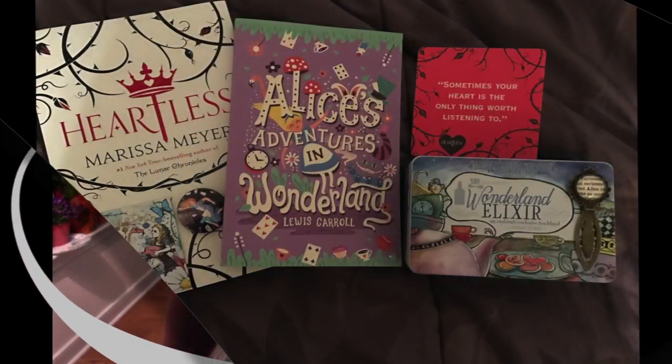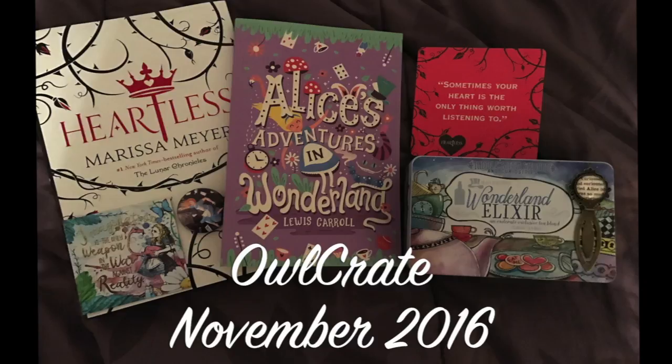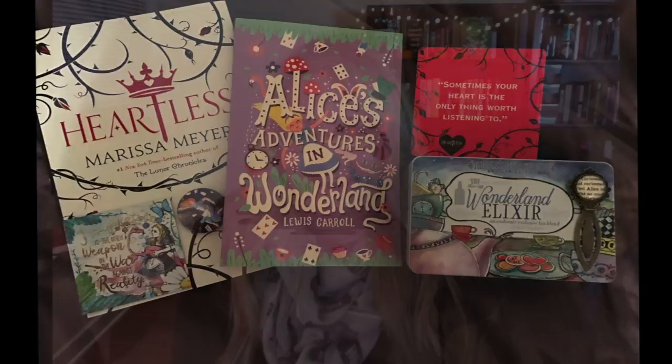I loved this box! I think I enjoyed it so much because of the thought that went into it: the Mad Hatter tea bags, a stunning bookmark, the intricately designed special edition of Alice in Wonderland, one of my favorite literary quotes on a magnet, and Heartless. If there was such a thing as an A++, OwlCrate would have it. Let me know if you've received your OwlCrate and if you're a fan of Alice in Wonderland — I need to know I'm not the only one! I'm also curious if you collect multiple editions of the same book. Thank you so much for watching, be sure to hit that subscribe button to see more bookish videos every Friday, and check out my upcoming giveaway in the link below. Have an amazing reading day!